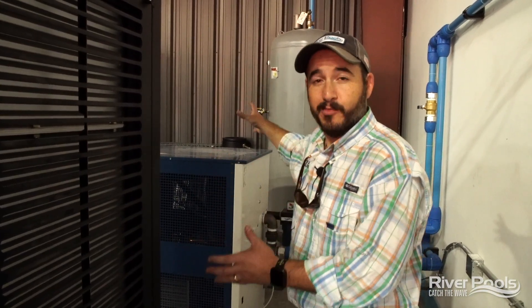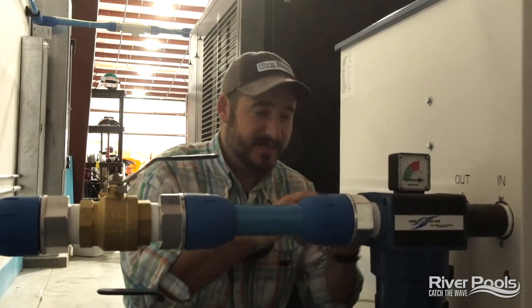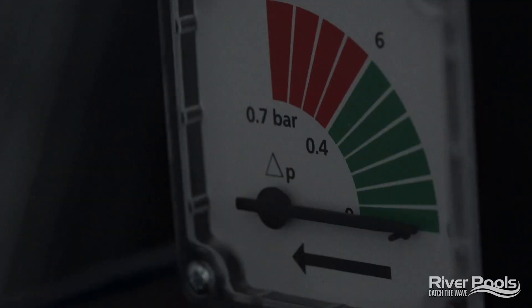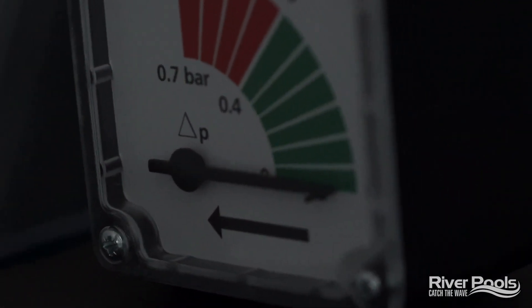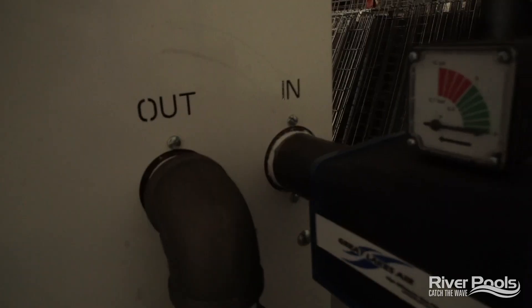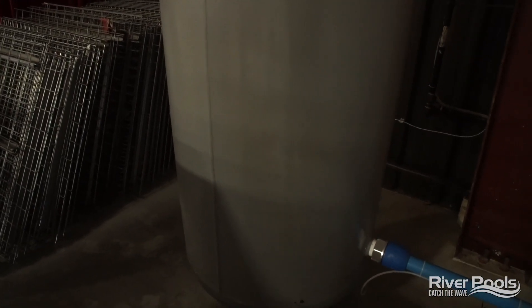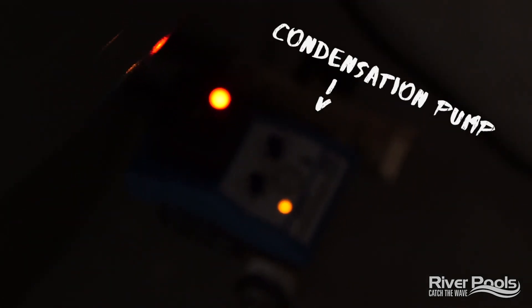With regard to our compressed air system, there are two main components: the compressor and the tank behind me where all that compressed air sits. With regard to removing water from the system, we have four levels of redundancy. The first is right here — this is the water separator, basically a filter pulling out the first pass of water from the air line. From there, the air goes into the air dryer, basically a fancy dehumidifier, drying the air out using heat. The air then travels into the storage tank, and at the bottom there's a very small pump that will remove any collected water produced from condensation.